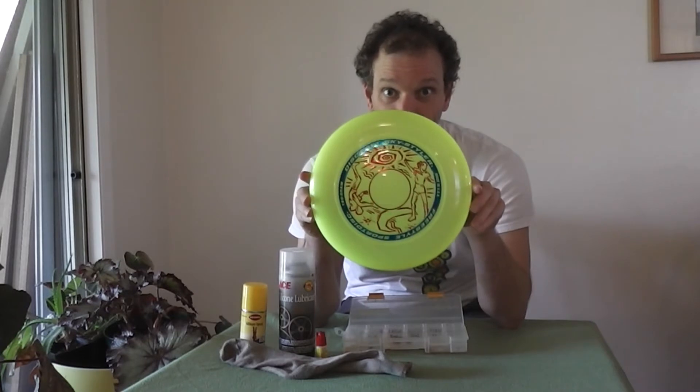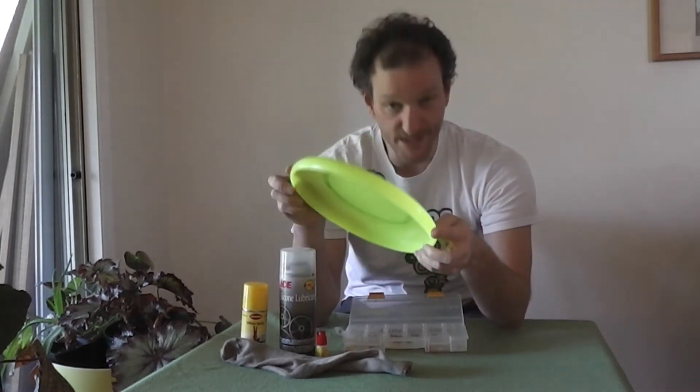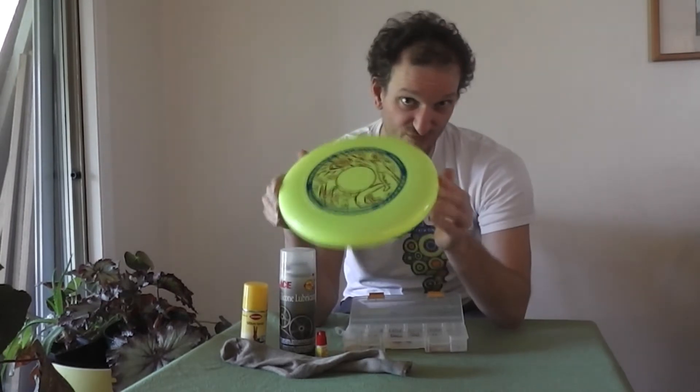Most freestylers use a Disccraft Sky Styler. But if you want to spin it on your finger, what you really need out of the disc is no writing on the bottom. This disc has no writing on the bottom — this is a Sky Styler. It is the preferred disc of freestylers everywhere for a number of reasons, but no writing on the bottom is key.